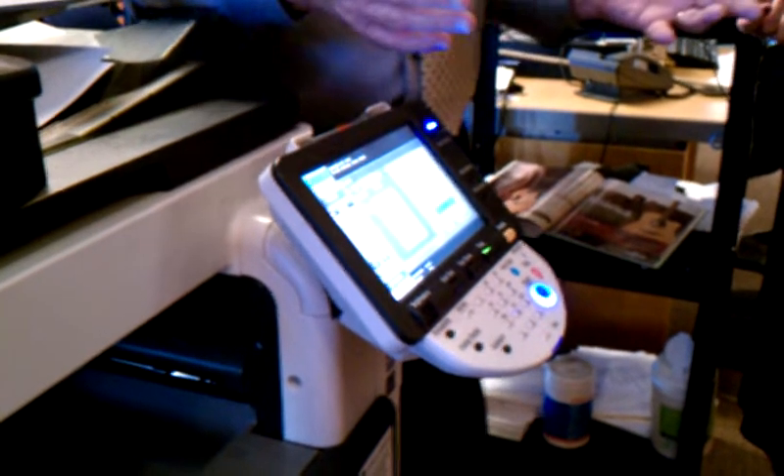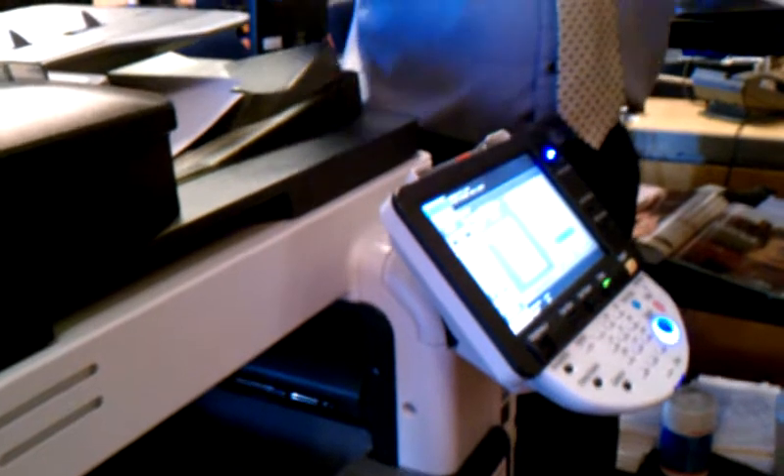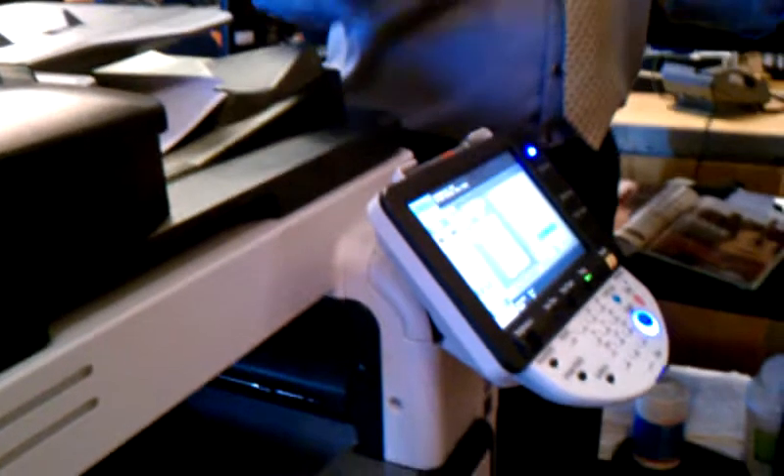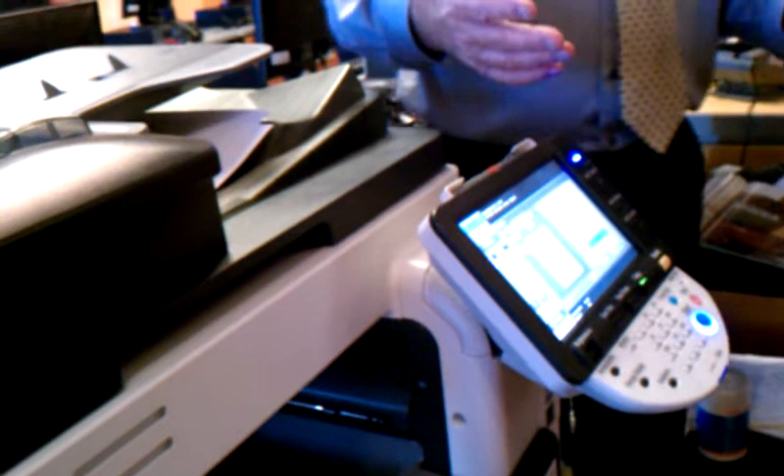I'm going to show you how to delete the job. Let's pretend I put in a bunch of papers here and make some settings, I push start, halfway through I go, oh my gosh, I'm copying the wrong thing. So here's what you do. First you push stop, let the machine stop, and now you want to clear the job. You want to delete it.